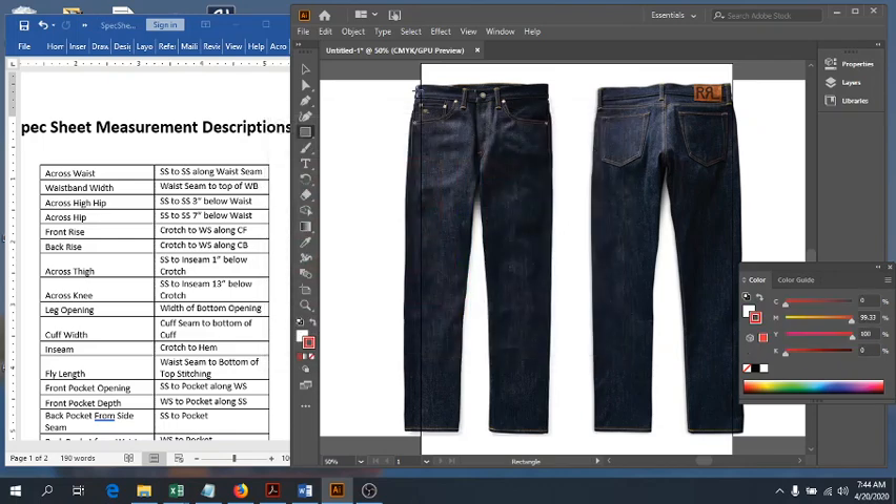The cross waist is really just from edge to edge. It starts on our waist seam — there shouldn't be much difference for most pants from the top into the waist seam. What we want to do is go from side seam to side seam along the waist, measuring right like that. That is our cross waist: from side seam to side seam straight across along that waist seam.